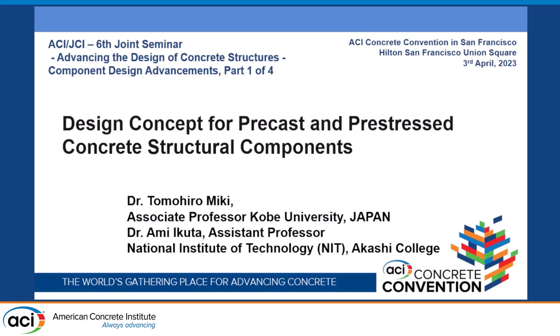Thank you very much. Great introduction. I'm very happy to be here to talk on the design concept for precast and prestressed concrete structural components. This is research conducted by my former student Ikuta-san, who is now an assistant professor at Akashi Kosen.